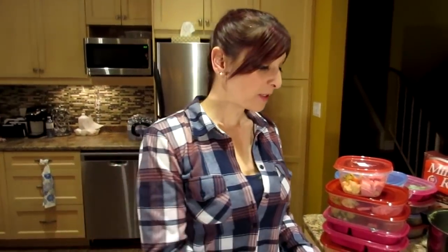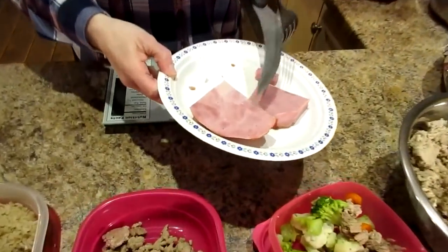I wanted to ask: Kyle likes mustard with his ham — do you like mustard with your ham, or are you a plain person? Do you like sauce with your ham or do you eat it plain? Let us know in the comments below — saucer or plainer! Thanks for watching, don't forget to like and subscribe.